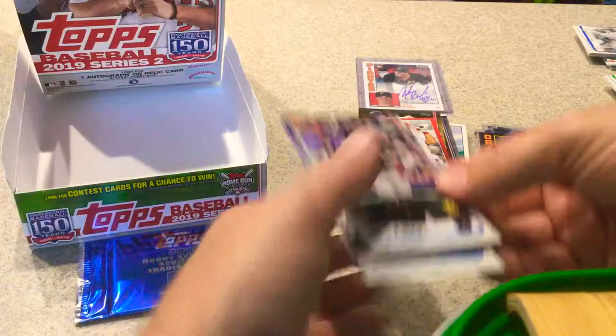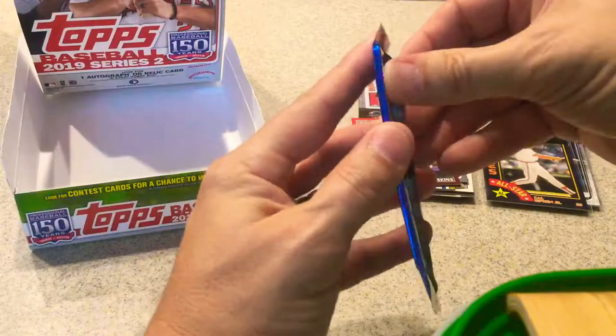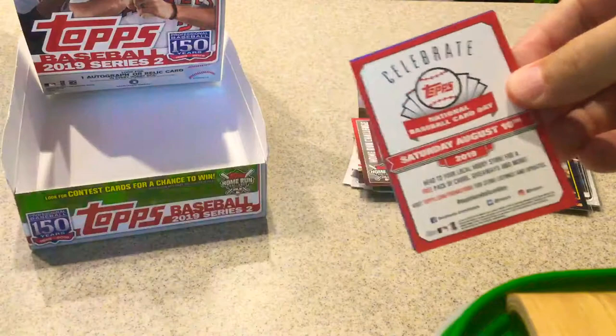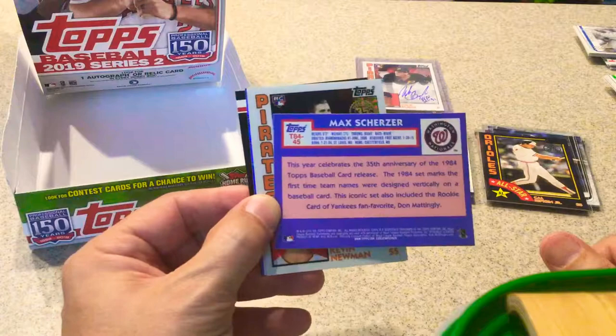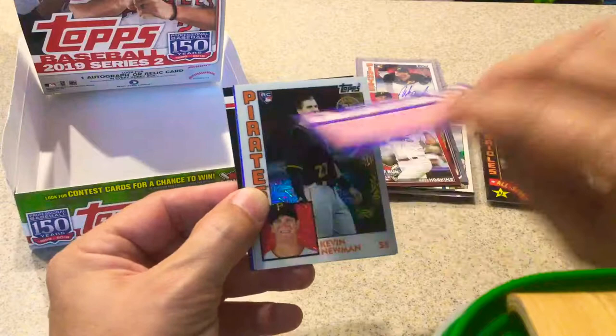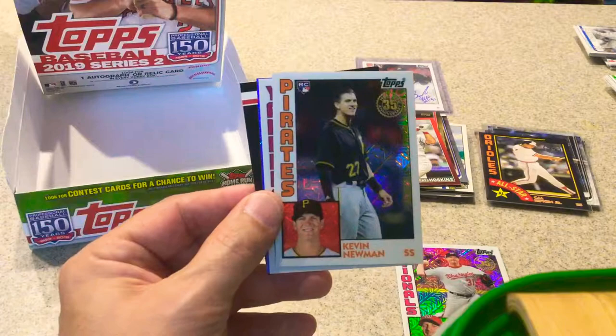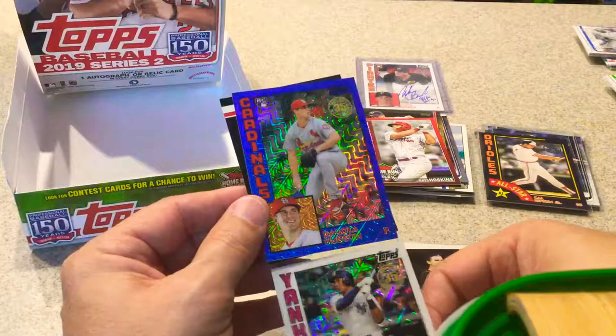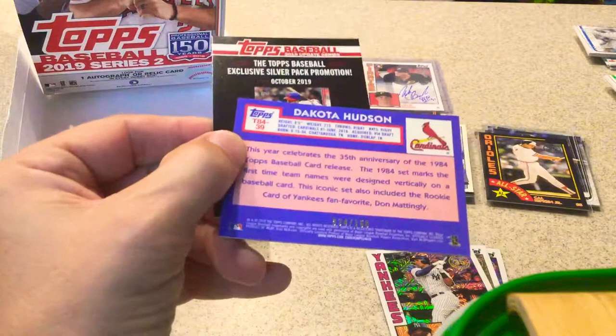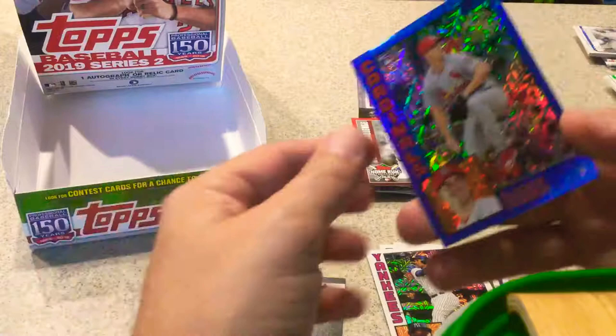Alright — silver pack, let's do it. We got Max Scherzer — not numbered at least. Kevin Newman. Miguel Andujar. And we got a blue parallel of Dakota Hudson, numbered 34 out of 150. Wow. What can I say about this box? I have no complaints — it's one of the best boxes I've opened.